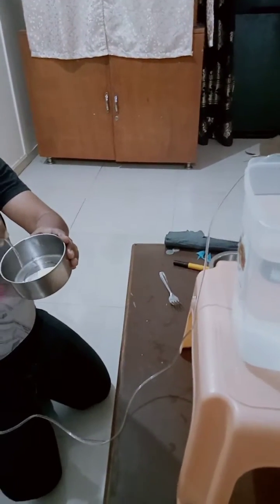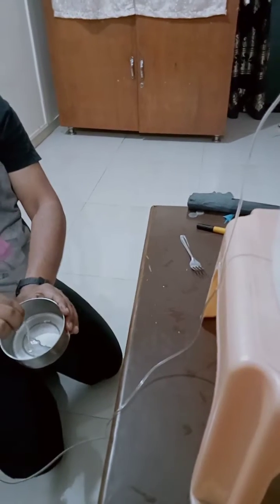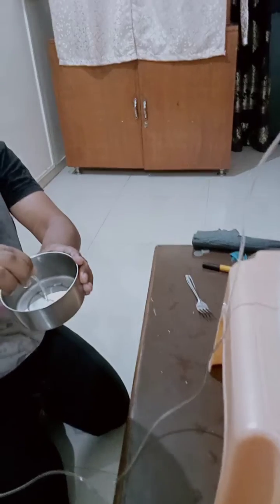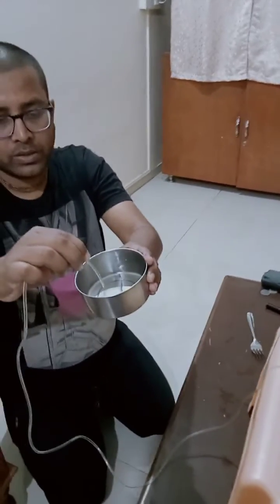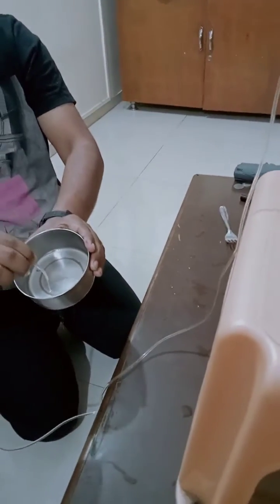When I go more down, the more I go down, water comes with a greater force. As I move up, water stops coming, and as I move down again, you can see water comes with a greater force.